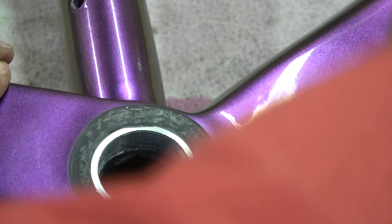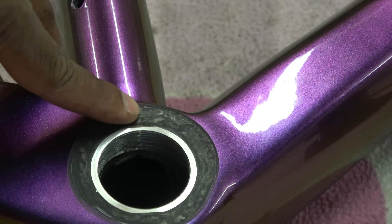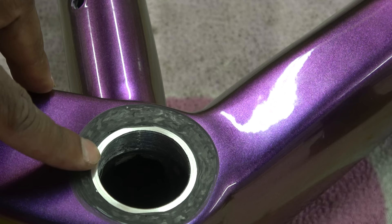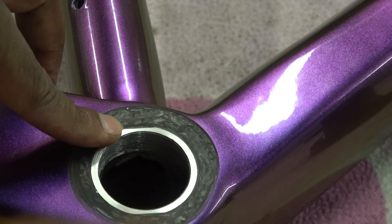We flip this over - same scenario on the other side. You get to a point where you have to draw the line: do I take more material out or just live with it? The quality of carbon construction beneath is a huge unknown, and when I started taking material off it began to expose voids. If you take too much material you'll also screw up the chain line because the aluminium tube becomes too small - losing the 68mm shell width.